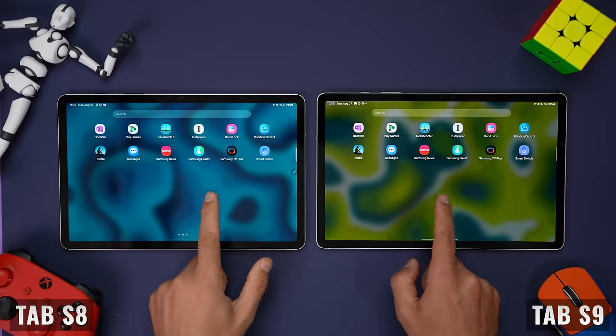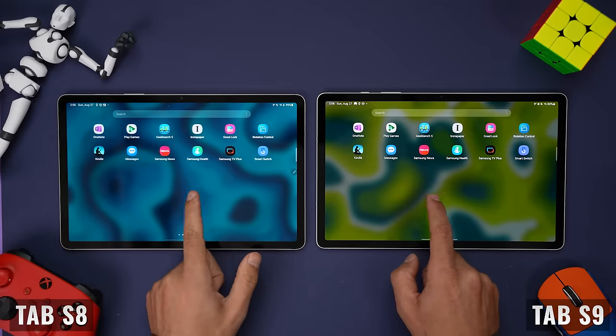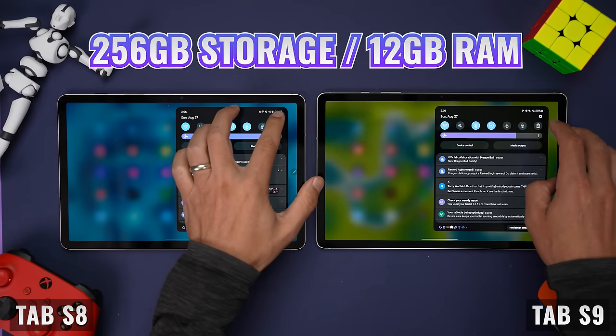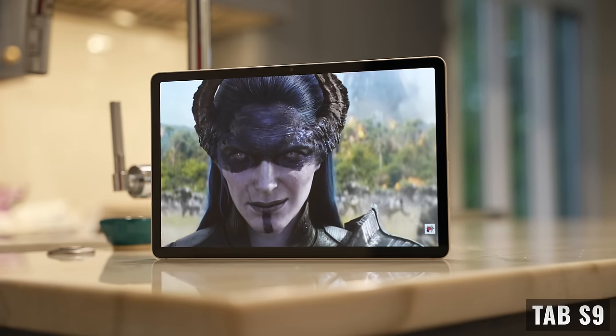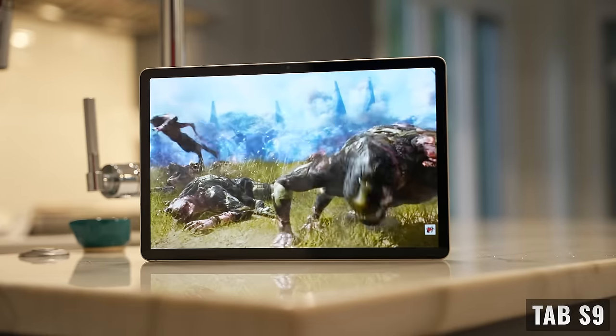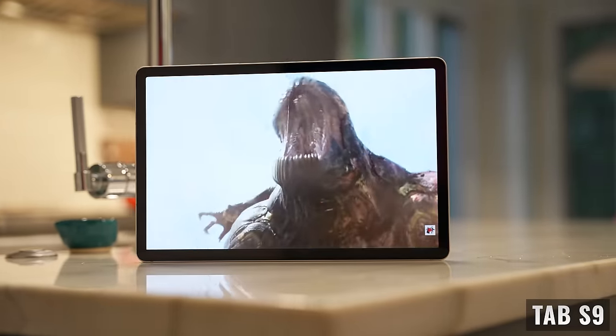Both tablets are available with 128GB of internal storage and 8GB of RAM, or 256GB and 16GB. Check out the links in the description for any current specials and discounts — sometimes you get a free keyboard case or a free storage upgrade. You can also find discounted rates for the Tab S8, and those links are automatically updated.